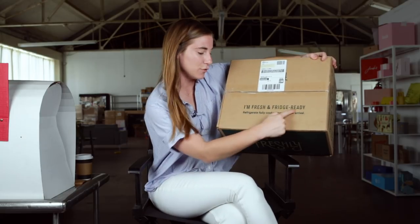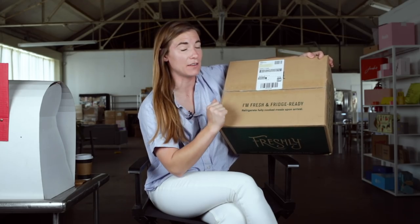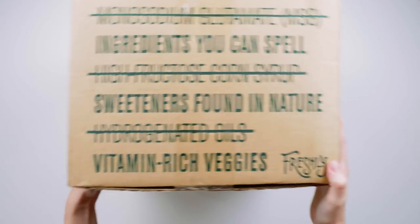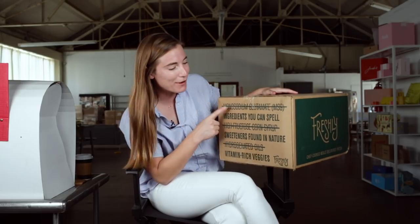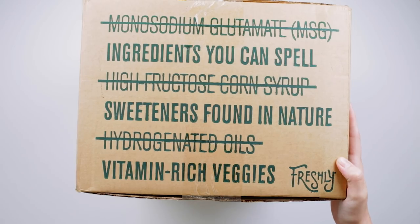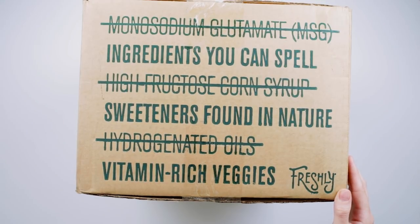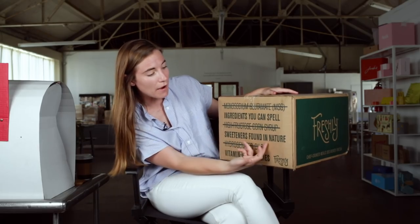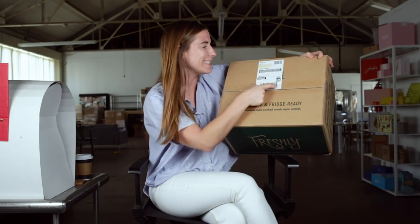It says 'I'm fresh and fridge ready — refrigerate fully cooked meals upon arrival,' reminding me to get it into the fridge. There's fun copy on the side panels: 'Ingredients you can't spell' — they say monosodium glutamate, which I can't even say, let alone spell. The situation is communicating core brand tenets: that they use simple ingredients, things I can understand, things found in nature. And then last but not least, I've got my 4x6 thermal shipping label. Let's open this puppy up.